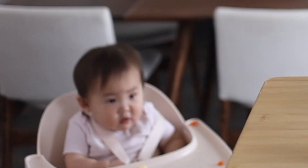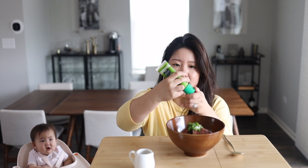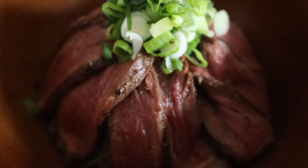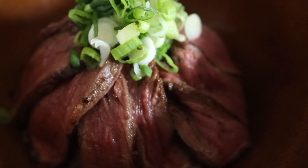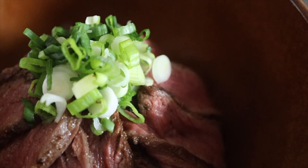Let's eat now. I am going to squeeze on a little bit of wasabi. You can mix it and enjoy it, or you can grab a little bit of rice, add some wasabi and steak and scallions on top with the onions and enjoy it that way. This looks amazing!